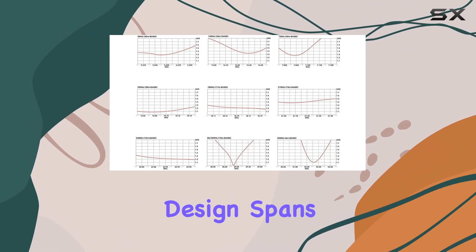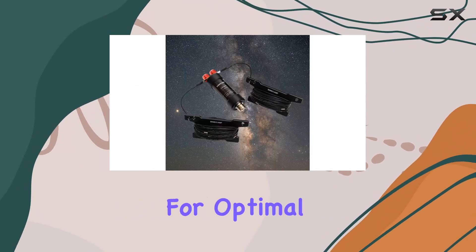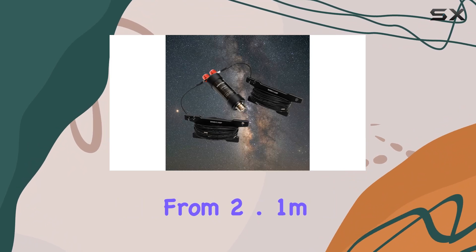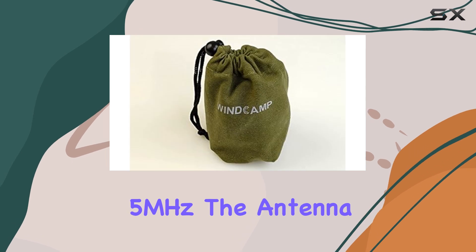Its versatile design spans frequencies from 5 MHz to 50 MHz, with specific lengths tailored for optimal performance at each band — from 2.1 meters at 50 MHz down to 25.8 meters at 5 MHz.